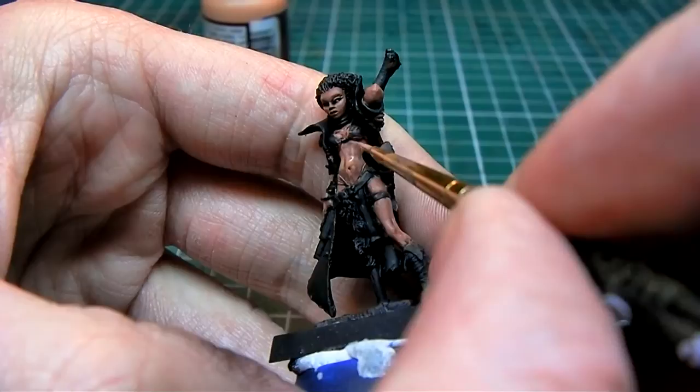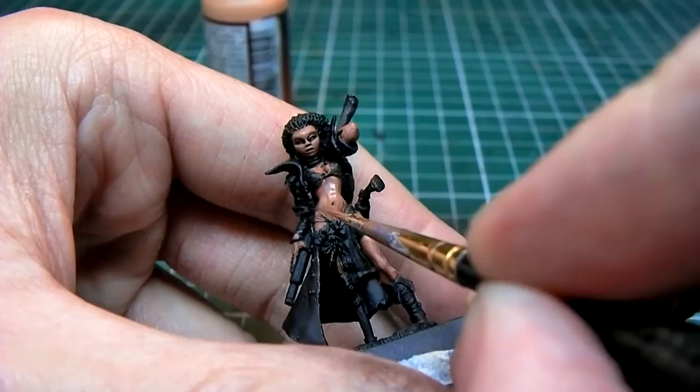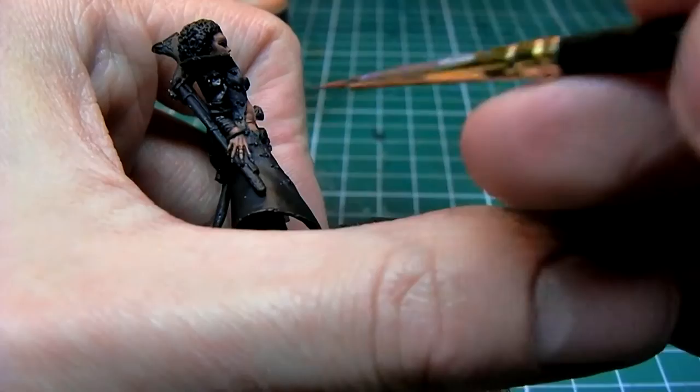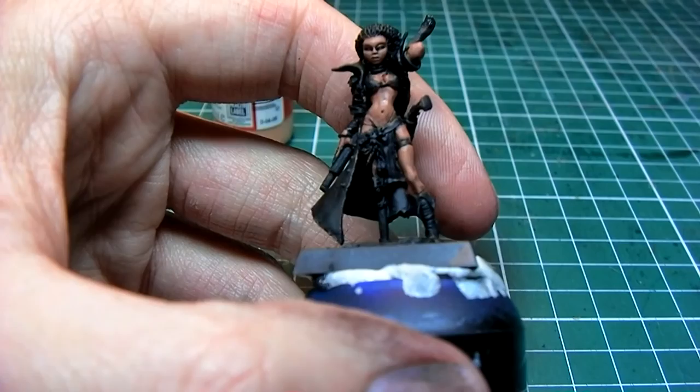For our last highlight I'm using about 40% Dwarf Skin to the original mixture and I'm hitting about 30% of the model very lightly. I have almost 50% water at this point. So that's about it for the skin — moving on to the cloak or jacket.